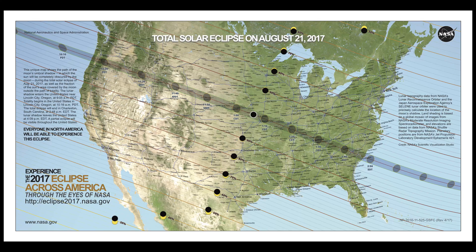Hello class, Professor Anderson here. This Monday, August 21st, there's going to be an eclipse passing across much of North America.